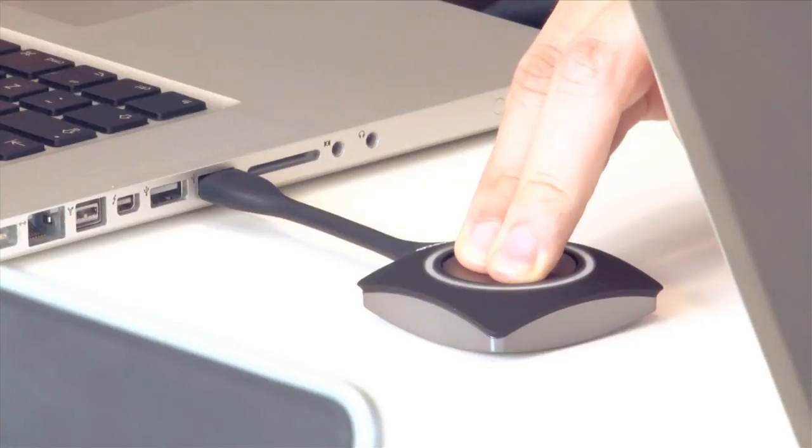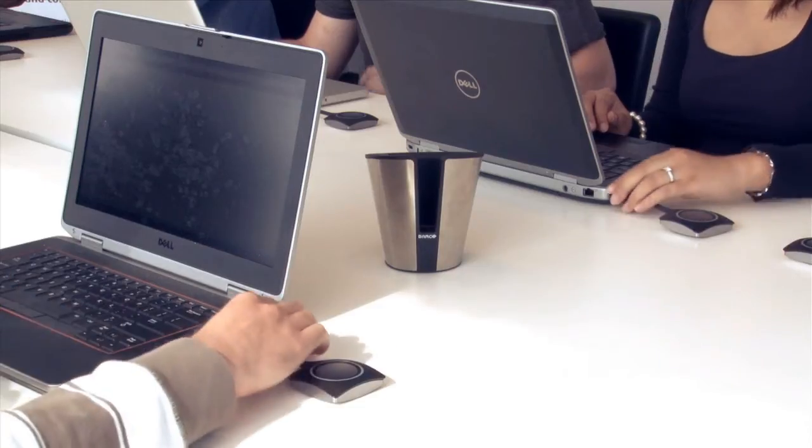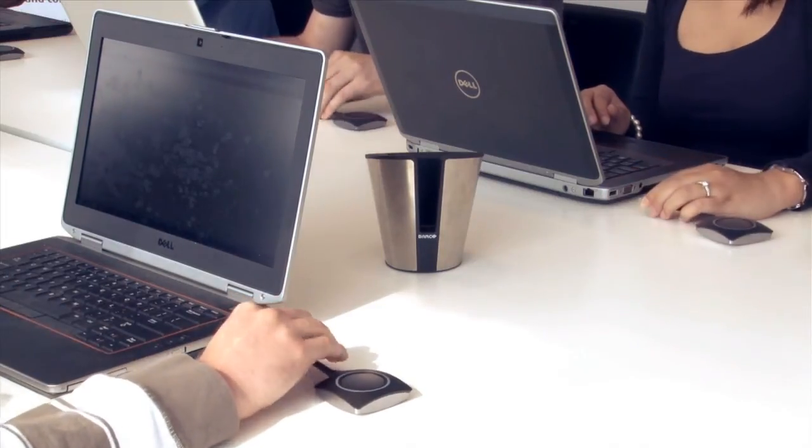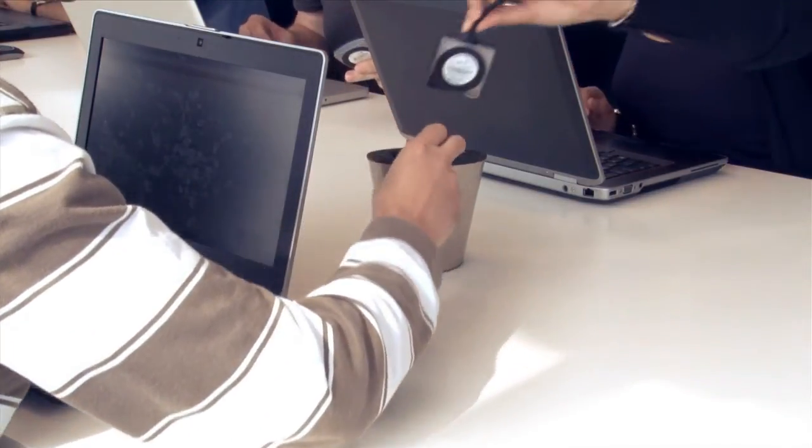If one person clicks and holds the button for a few seconds, then this user's image becomes the only one shown on screen. When the meeting is finished, you simply unplug the button and put it back in the tray. No trace of the ClickShare application is left on your computer.